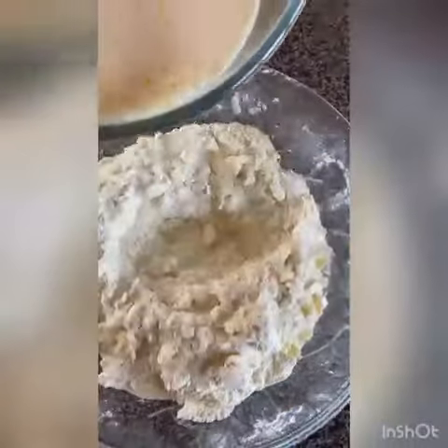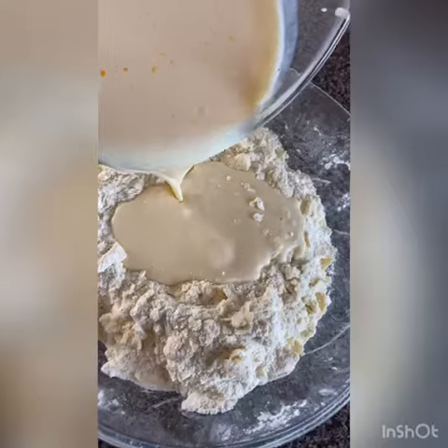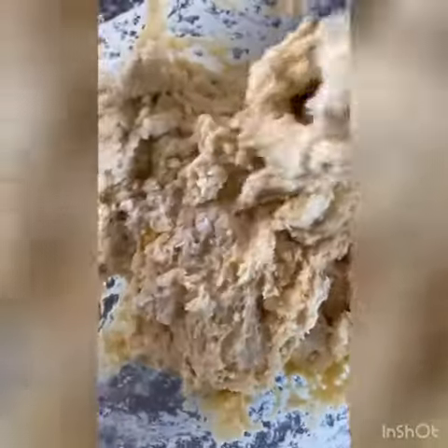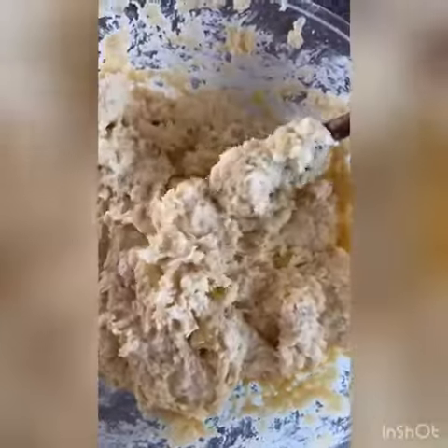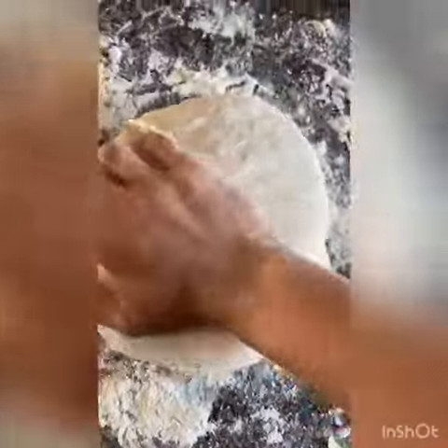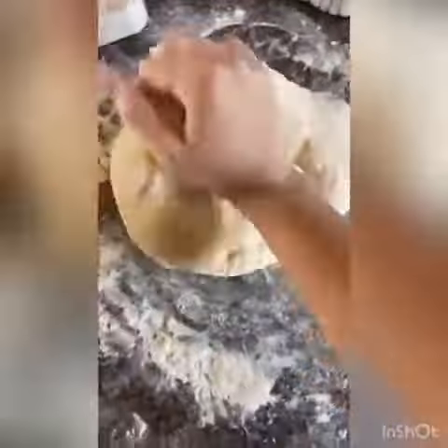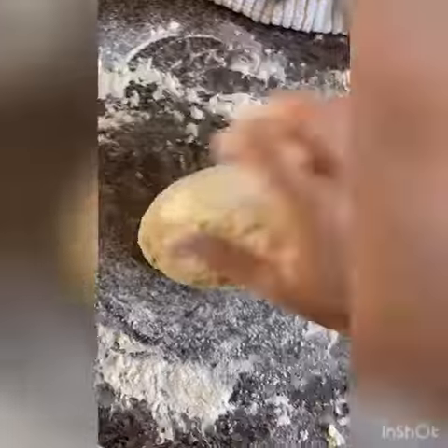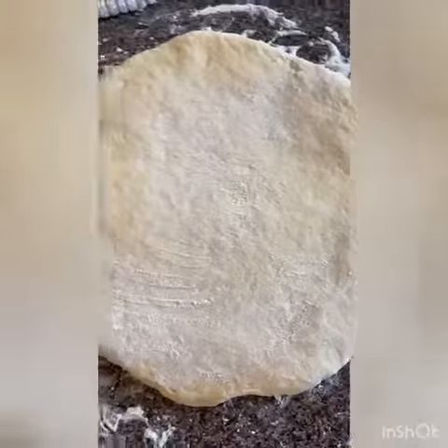Next, we're going to make a little well in our dry ingredient mixture and pour the wet ingredients into that. Then you end up with this kind of consistency. Give it a good mix, then roll it out on the board and knead it for two to three minutes. After kneading, roll it out until it's about 2.5 inches thick — so about that thick.